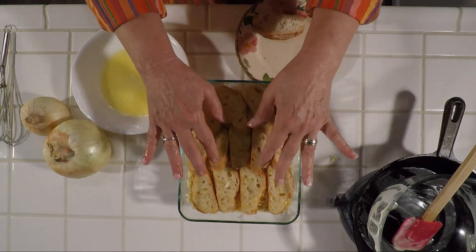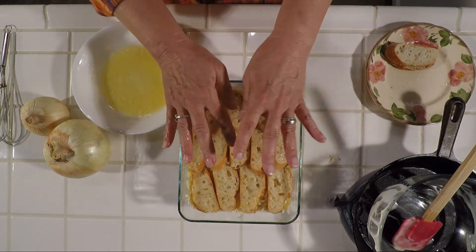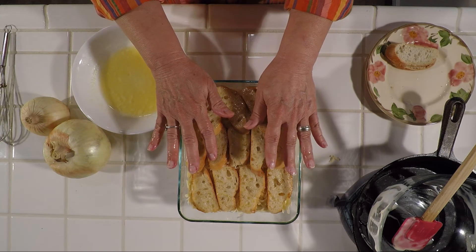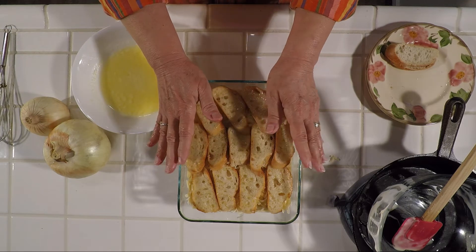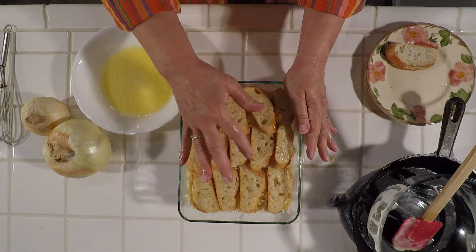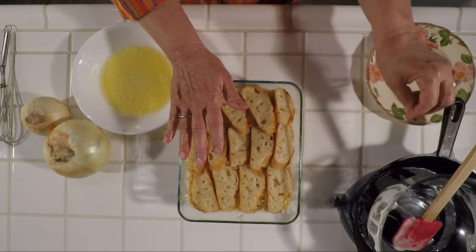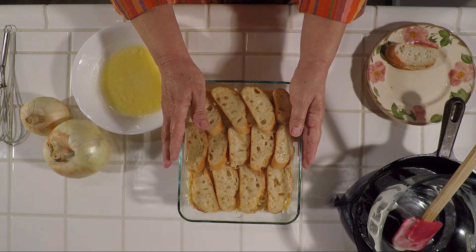That looks good. So you have your casserole all put together. You're going to preheat your oven to 350 degrees. Bake this for about half an hour or so until it looks crusty and brown on top — just to where you think it looks good. We'll get this in the oven and be right back.